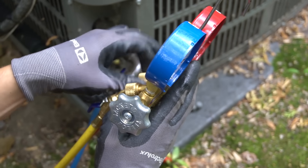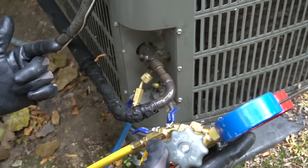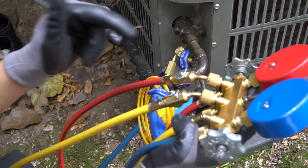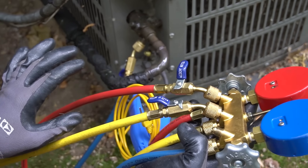One other thing I should mention: the biggest enemy of an air conditioner's freon system is moisture. You do not want to get water inside of your unit. So if it's raining, you're better off not checking your pressures while it's raining.